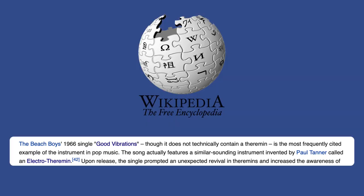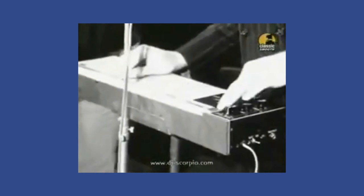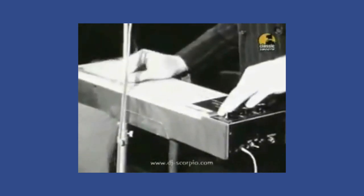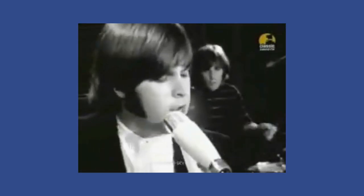When you go to Wikipedia and look up theremin and then Good Vibrations, we learn this: the Beach Boys' 1966 single Good Vibrations, though it does not technically contain a theremin, is the most frequently cited example of the instrument in pop music. The song actually features a similar-sounding instrument invented by Paul Tanner called the electro theremin. The instrument features a tone and portamento similar to the theremin but with a different control mechanism. It consisted of a sine wave generator with a knob that controlled the pitch, placed inside a wooden box. The pitch knob was attached to a slider on the outside of the box with some string, and the player would move the slider to the desired frequency with the help of markings drawn on the box — so it was a little more precise than a theremin.